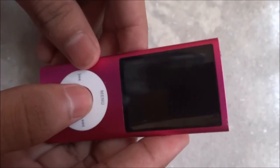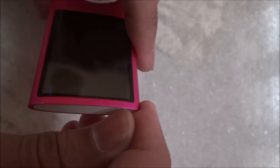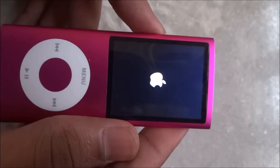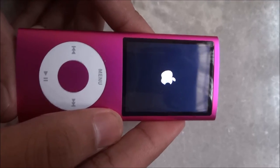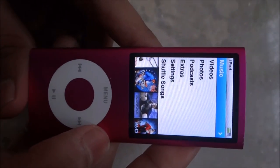Immediately lock the iPod. In order to wake it, you must unlock it, and then the iPod will wake from the deep sleep. The battery does not drain much in the deep sleep.